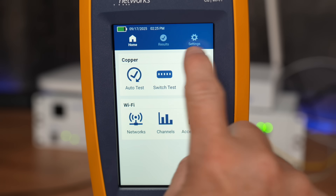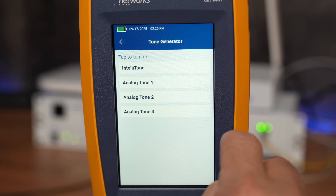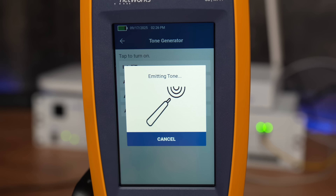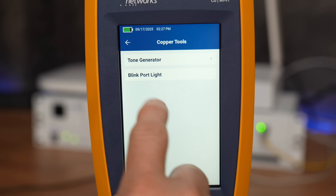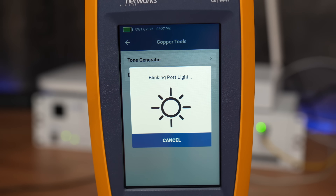There are a couple of advanced options accessible via the wrench icon: a tone generator that plays a few different tunes, and the ability to blink the port light on the switch — clicking it makes the switch port blink on and off every couple of seconds, handy for identifying which port you're connected to.